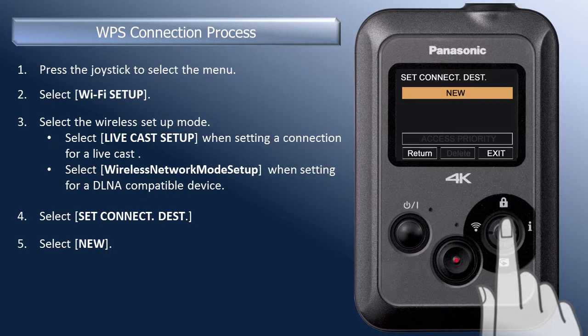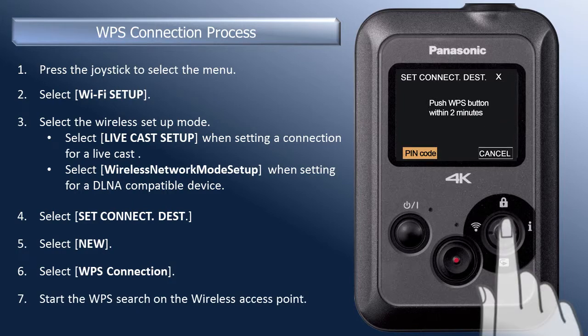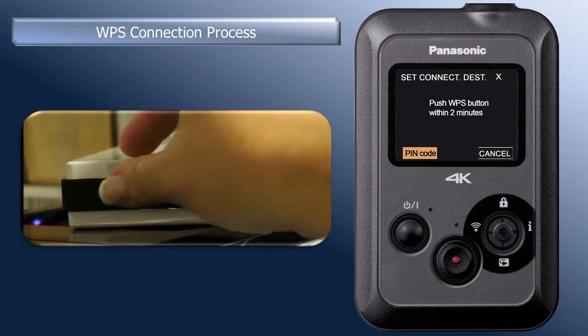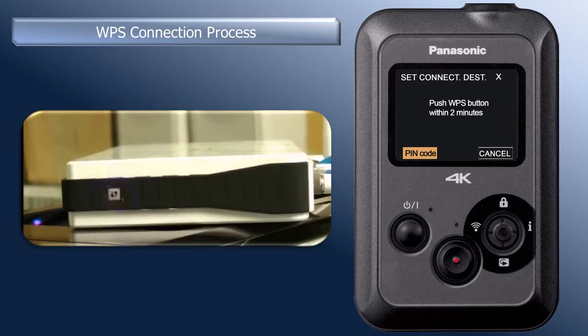Press the joystick in again to select Set Connect Destination. To add a new wireless access point, press the joystick in to select New. Press the joystick in again to select WPS connection method. Now, start the WPS search operation on the wireless access point — usually, this is a WPS button on a router. The camera and wireless access point will now search for each other. This process may take several minutes.